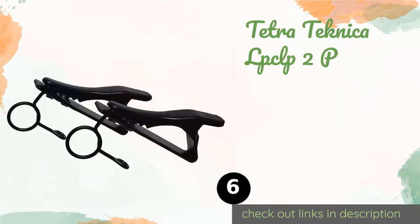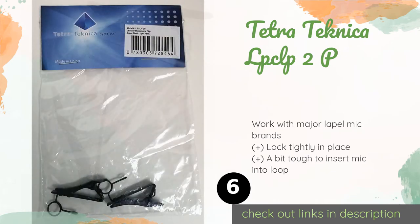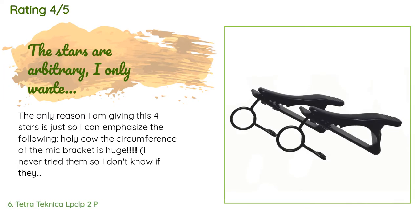Number six is the Tetra-Technica LCLP2P. Unlike plastic models that tend to crack over time, the Tetra-Technica LCLP2P are constructed from sturdy metal to resist drops and the general wear that comes with frequent use. They're backed by a 90-day warranty for peace of mind. This product is available on Amazon for seven dollars. There are 71 customer reviews and the average rating is 4.2 stars.